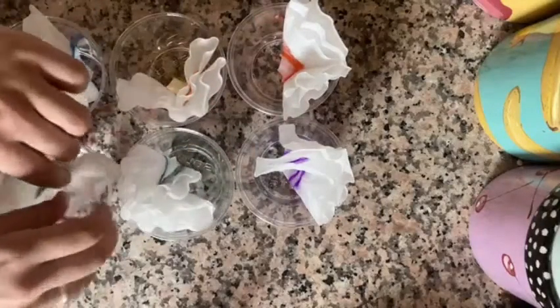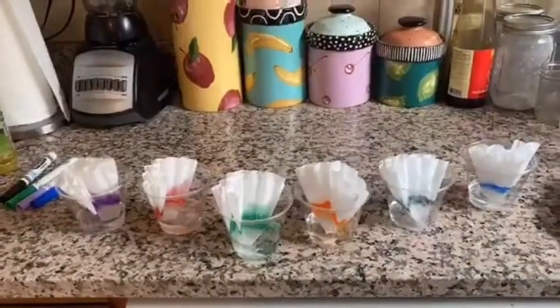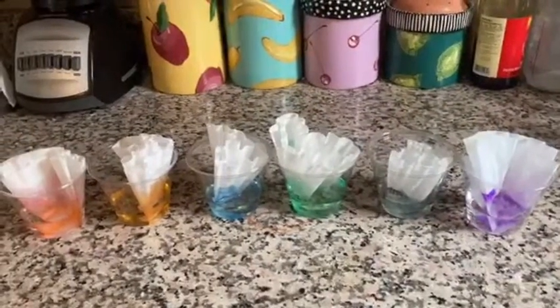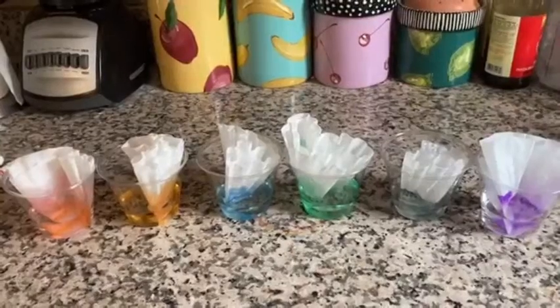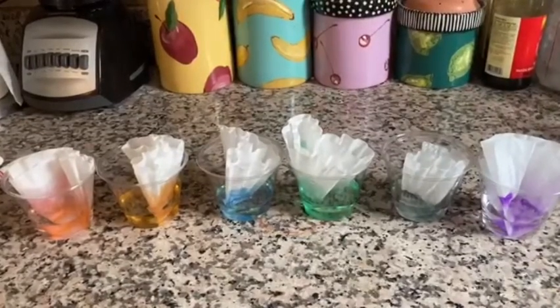Now we're going to wait a few minutes and see what happens. After just a few minutes, we can see that our colors have really started to spread across the coffee filter. Let's open up our coffee filters and see what else we notice.